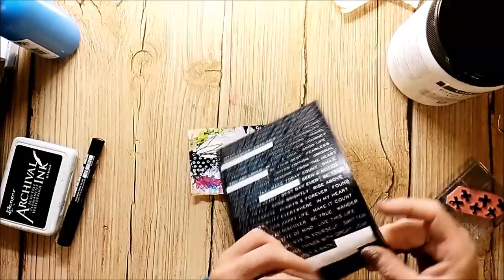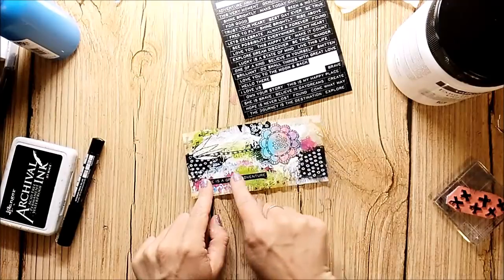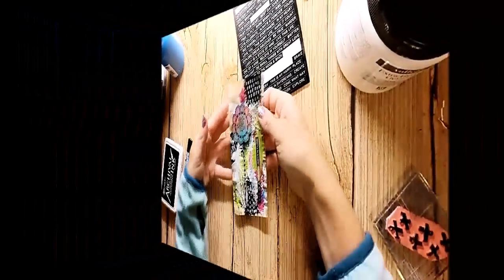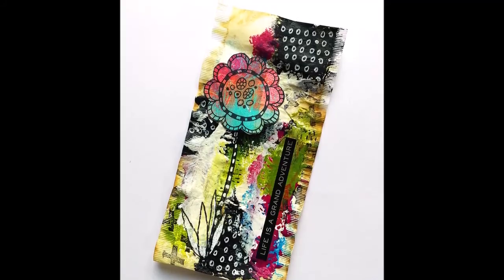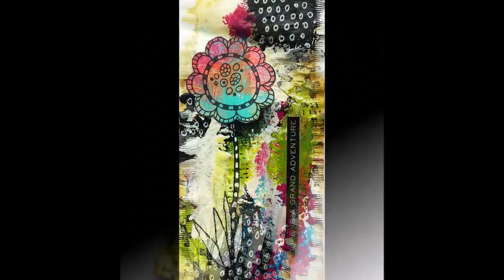To finish it up I add a sticker from Tim Holtz. Thank you for stopping by today. I hope you enjoyed the video — please give me a thumbs up and subscribe to my channel.